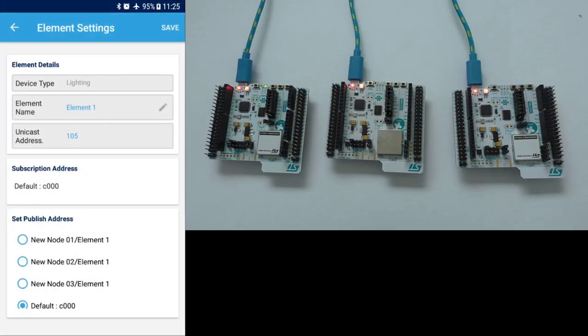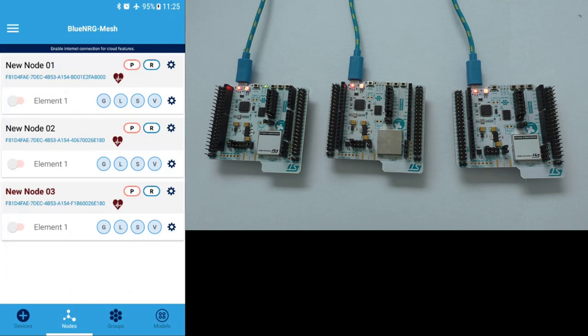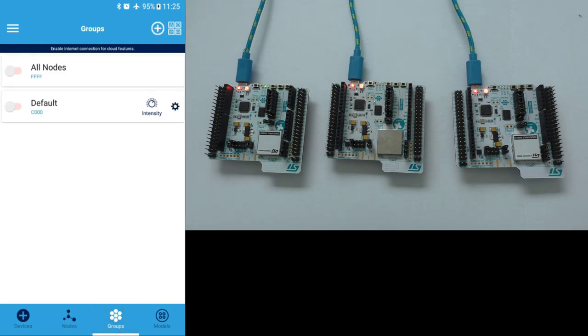I've now provisioned the remaining two nodes. The one in bold is currently acting as a proxy — it's the one with the green LED lit up. In the groups tab you can use the multicast address to turn all the blue LEDs on, or use the default group address to control them. What we want to do is configure two of these devices as light bulbs and one as a light switch.